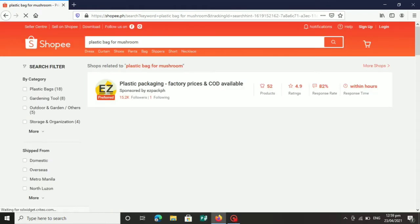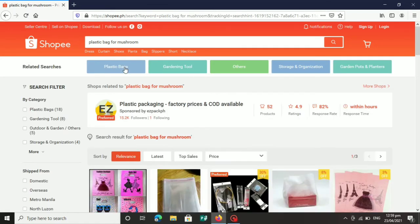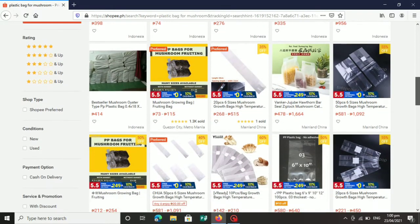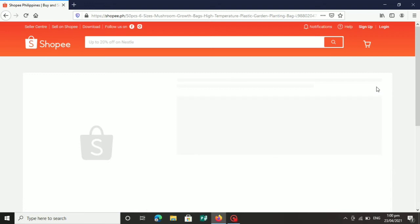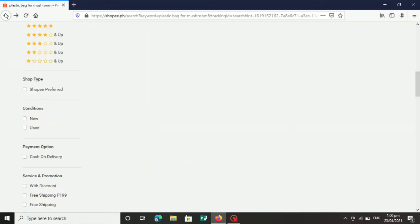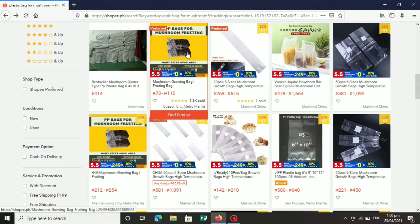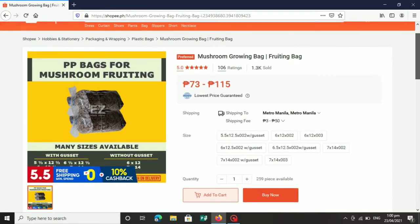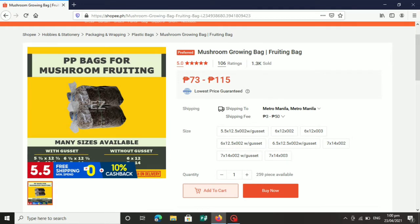I-search natin ang 'plastic bag for mushroom.' Dyan lalabas ang iba't-ibang mga plastic bag na brand na nagbibinta. Maraming nagbibinta ng mga plastic bag na ginagamit natin sa mushroom. Meron kasing mahal na mga plastic bag kagaya nito — nagkakahalaga ng 581 hanggang 1,092. Ito yung mga ginagamit sa Amerika. Dahil mahal ang mushroom nila, mahal din ang ginagamit nila, at nababawi rin nila sa kanilang production o pagbibinta. Pero ang titignan natin ngayon ay ang ginagamit ko sa paggawa ng mushroom fruiting bag.